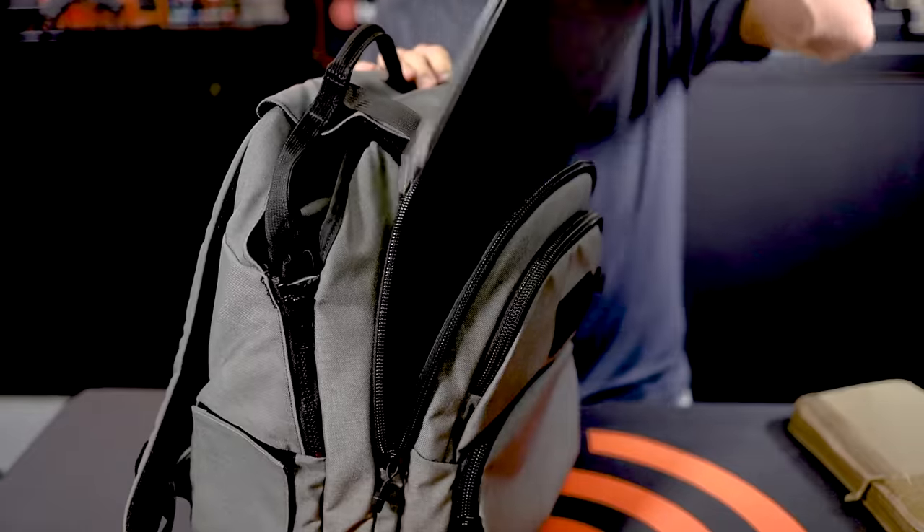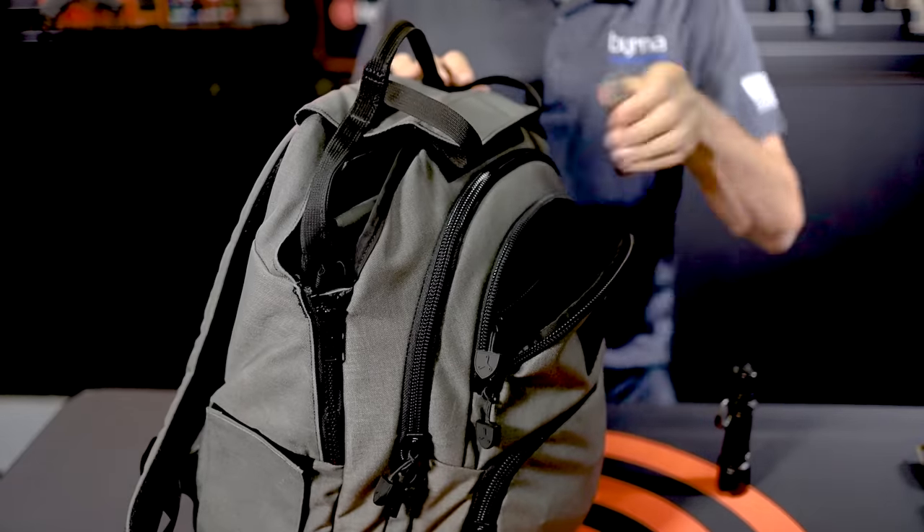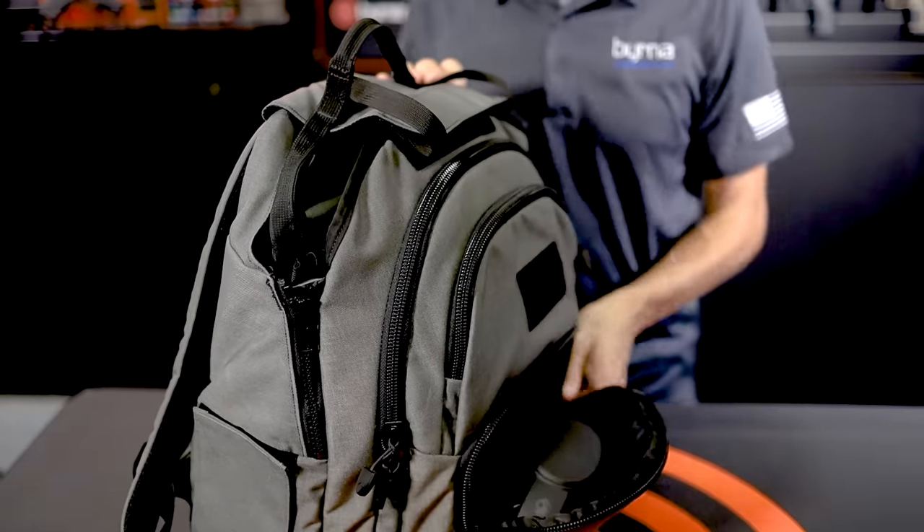The MOLLE webbing on the front panel also allows the user to customize their setup to suit their needs. The Burna Shield has a padded laptop pocket and two additional zippered compartments capable of carrying an array of daily necessities.